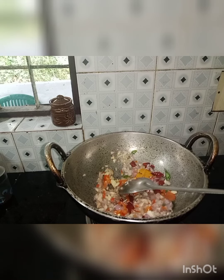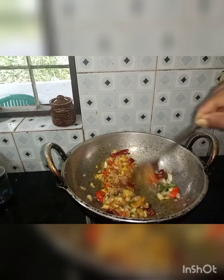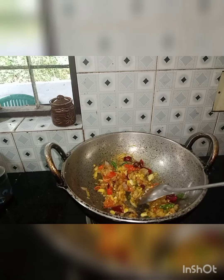Then, put one spoon in the bowl. Put one spoon in the bowl.